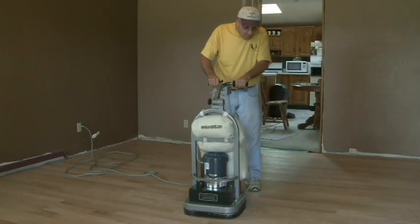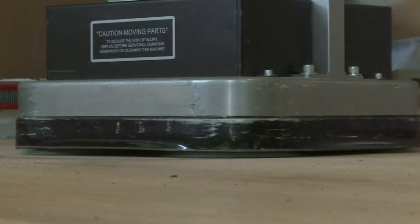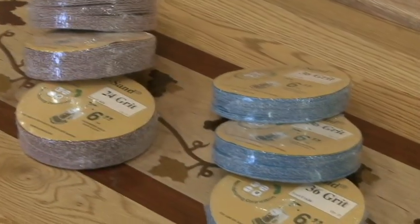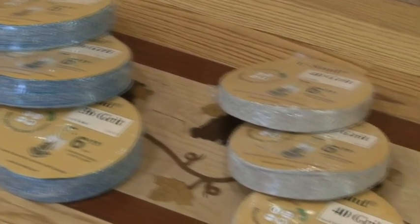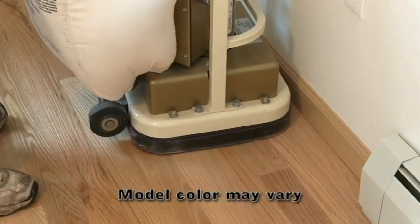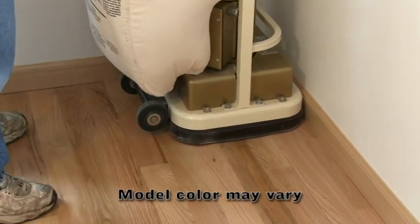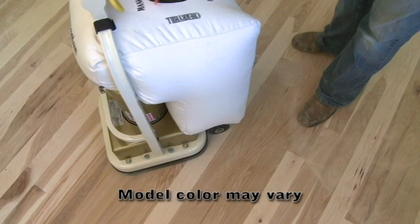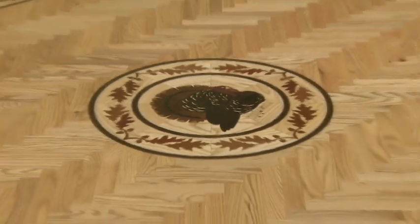The Pro Sander is easy to operate. The patented Random Orbit design allows the machine to float across the floor. The Pro Sander will sand your floor using a variety of 6-inch sandpaper. The rental of a separate edger is not necessary, as this unit sands extremely close to your existing trim. It also allows you to sand in any direction, making it the perfect choice for parquet and inlaid floor care.